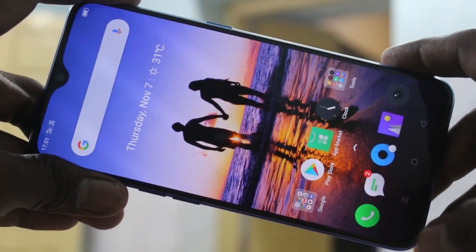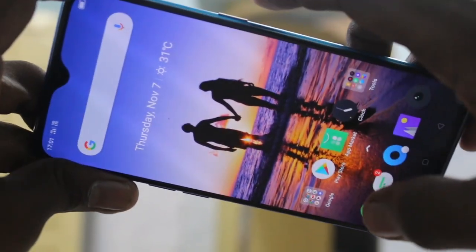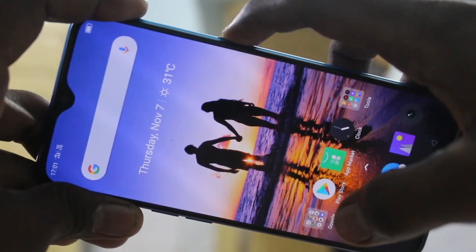First of all, press the power button which is available on the right side of your phone. This is the power button. Just long press this power button.